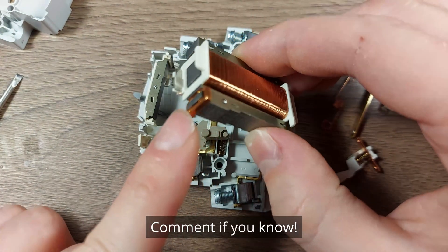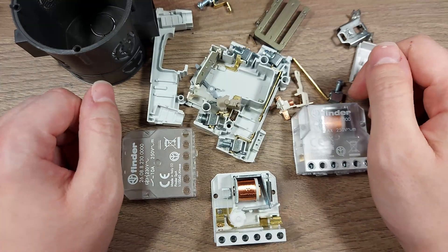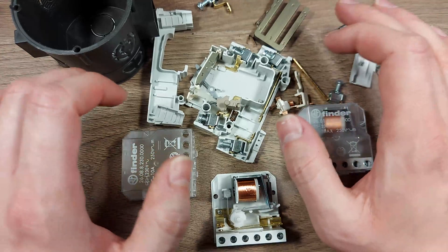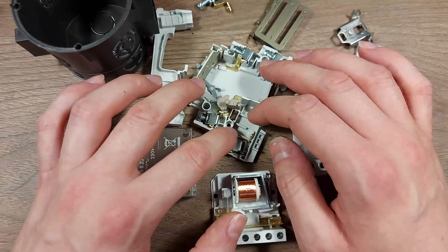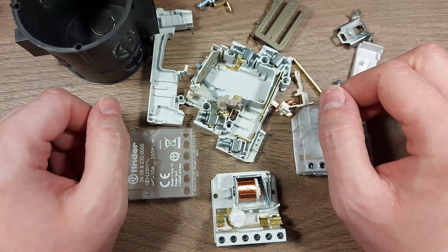What is this? What is this for? Some sort of shaded pole? Thanks for watching, and I hope you appreciate me taking stuff apart and ruining perfectly good equipment just to learn something. Thanks. Bye.